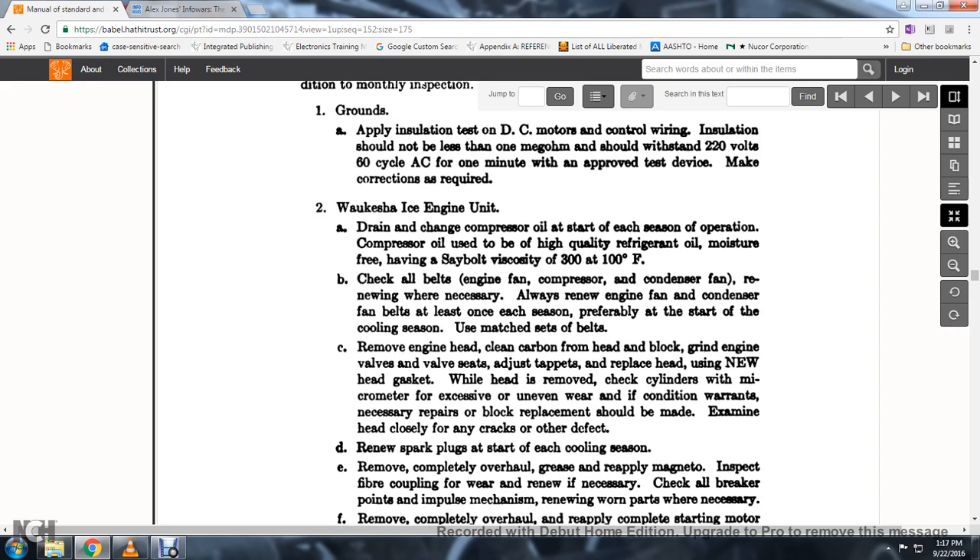65. In addition to the car — Waukesha ICE engine unit. Drain and change the compressor oil at the start of each season of operation. Compressor oil used should be high-quality refrigerant oil with moisture having a viscosity of 300 at 100 degrees Fahrenheit.